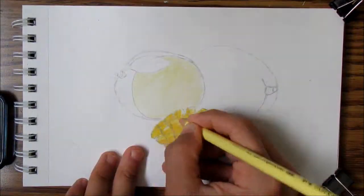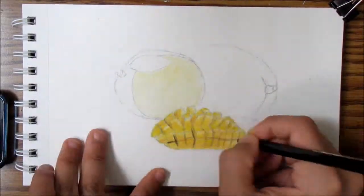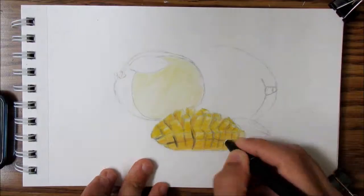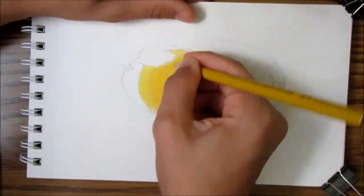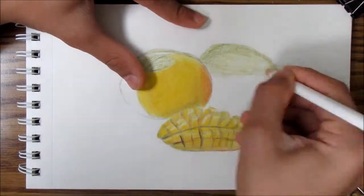I'm using Faber-Castell Polychromos. For more materials that I use, check the description below or go to my account and you'll see it. While you're there, go check the playlist of all the realism drawings I've done — I've done quite a lot of realism drawings and you will like them if you like this drawing.